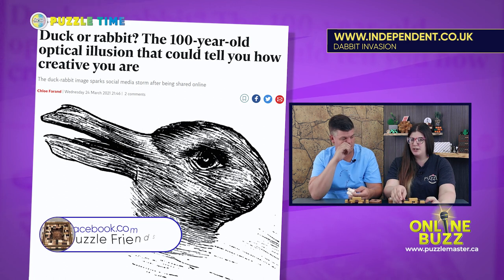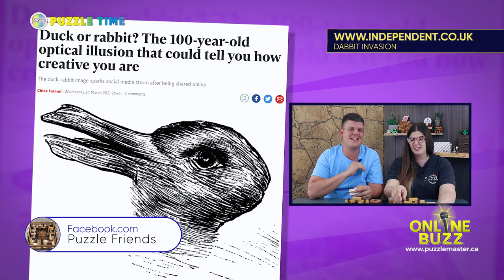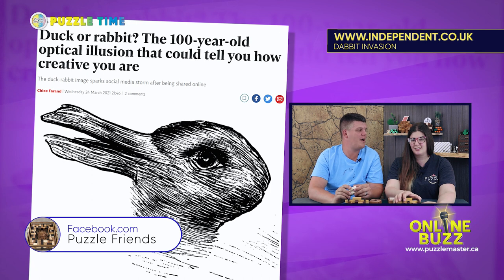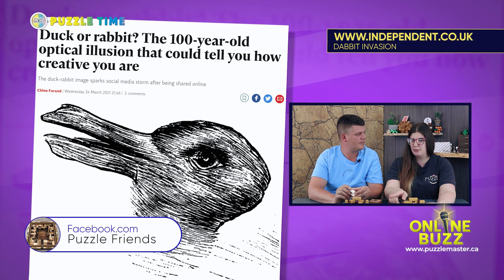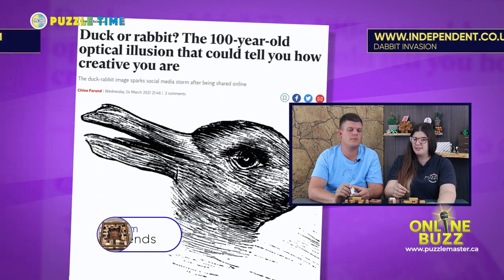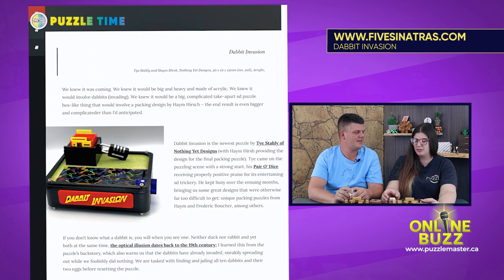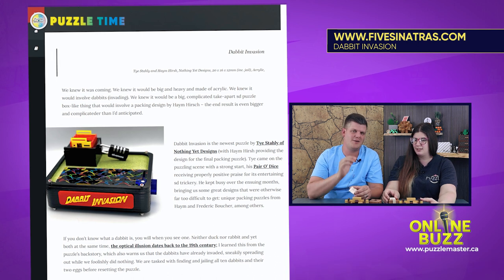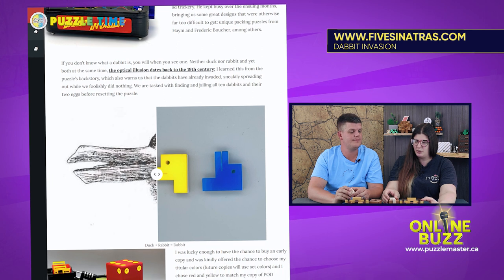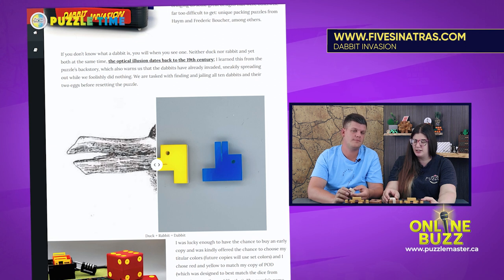I found it on a group called Puzzle Friends on Facebook. They're a great place to go and find anything puzzle-related — some of the premier puzzle experts in the puzzle world. If you want to find more information about the Dabbit Invasion, the blog Five Sinatras does a review on it — that's where you find all the information and the puzzle. The puzzle is by a guy; I think this is his first or second puzzle — he did another one called Pair of Dice or something like that.